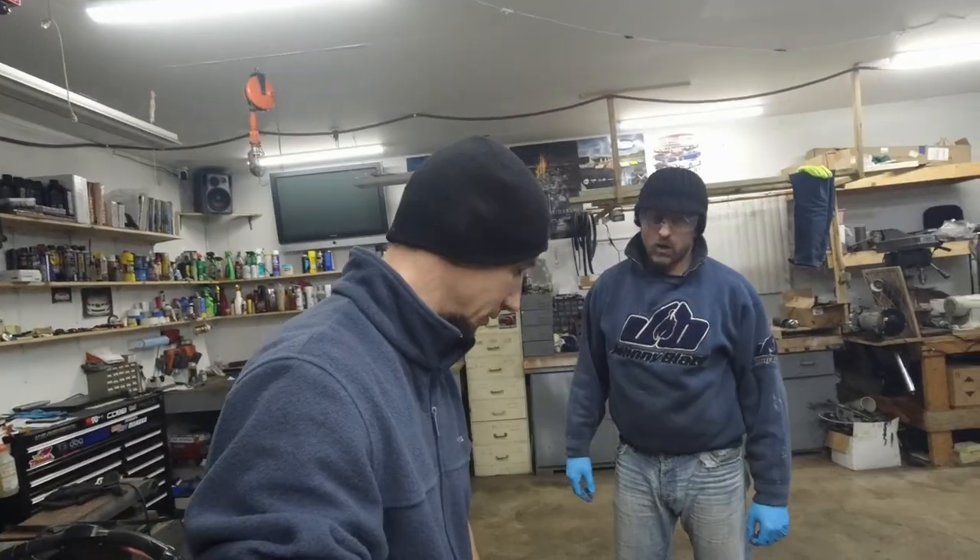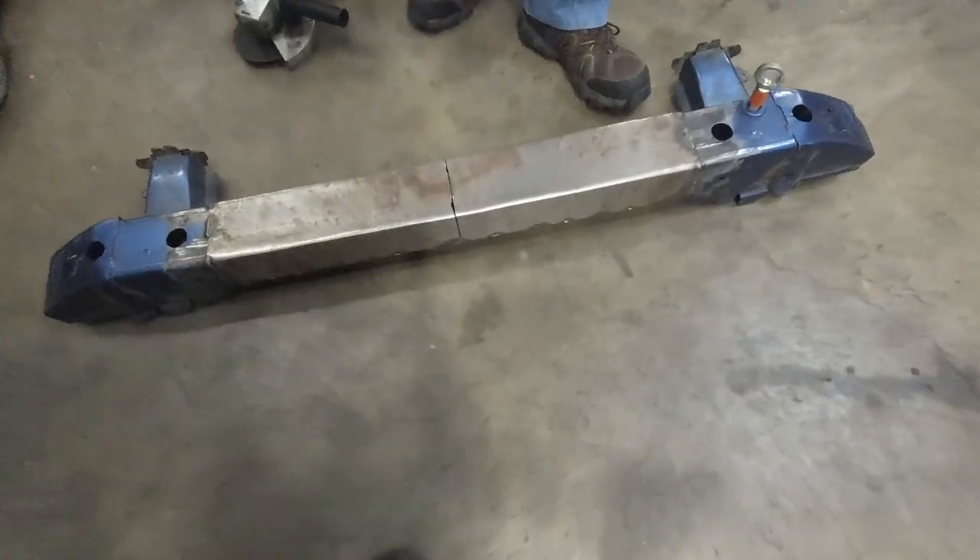Hello boys and girls, welcome to part of the low budget build. We're gonna pick up the crush bar slash bumper beam because it doesn't fit — as you saw in the last episode, we need to bend it inward a little bit more. We decided to cut it like this, but not all the way.